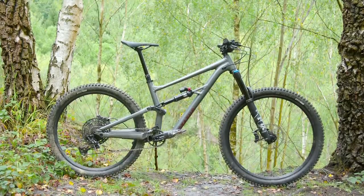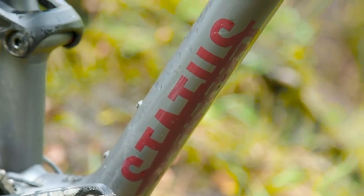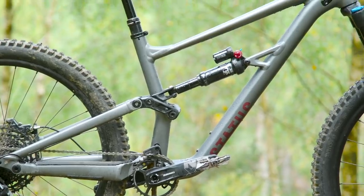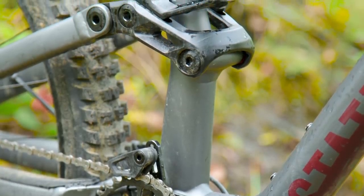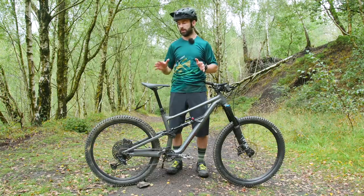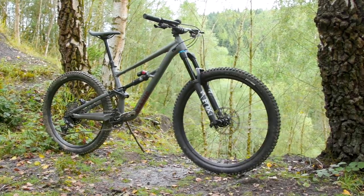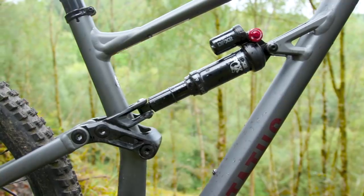The new Status is quite different in a lot of ways to its predecessor, but one thing it does have in common is that it's still built to be incredibly affordable. It also uses an aluminium frame, partly to help save costs, but also to improve durability. Where things change somewhat is that this new bike is built around a mixed wheel-size setup, so you get a smaller 650b wheel at the back and a larger 29er wheel at the front. As the name suggests, Status 160, it has 160mm of travel as well.